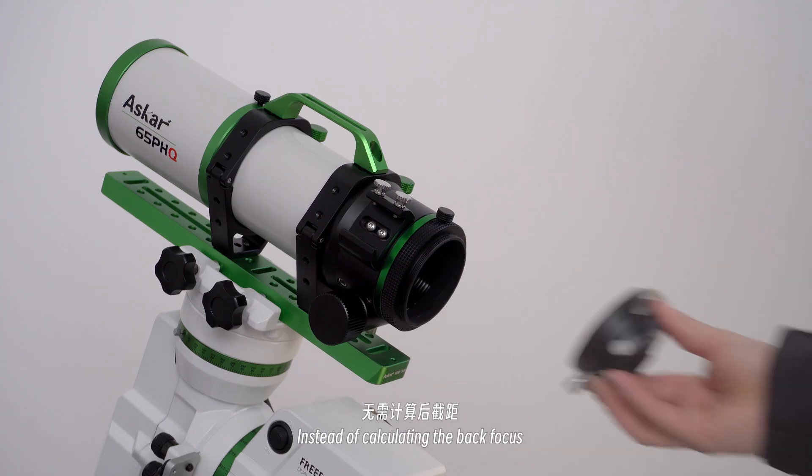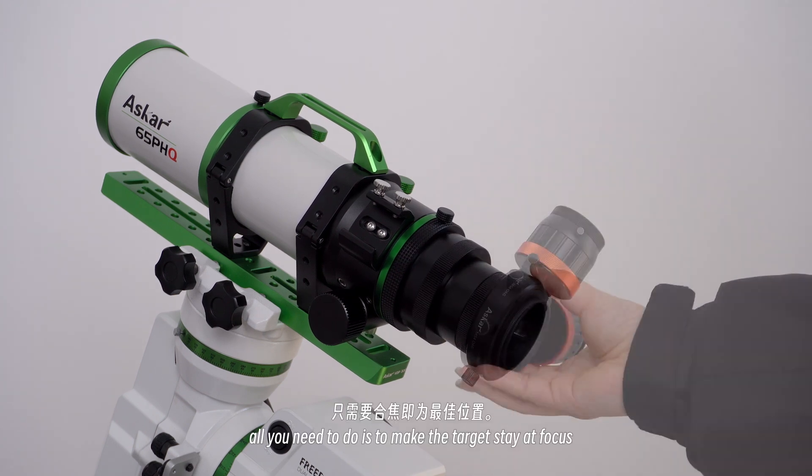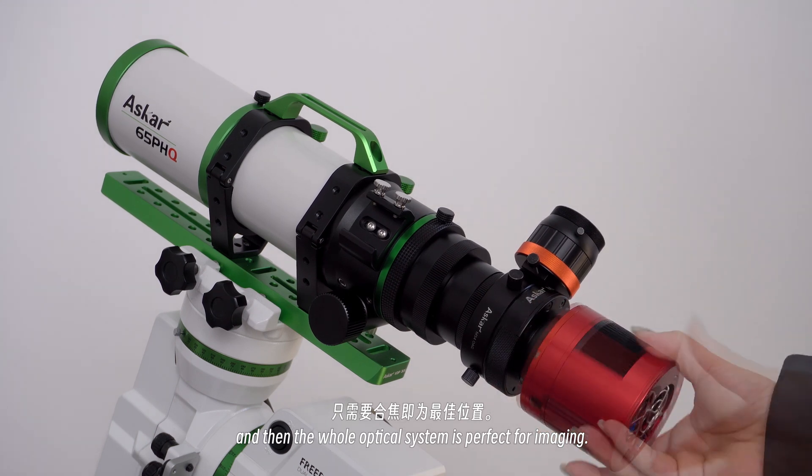Instead of calculating the back focus, all you need to do is make the target stay at focus, and then the whole optical system is perfect for imaging.